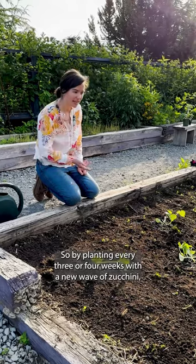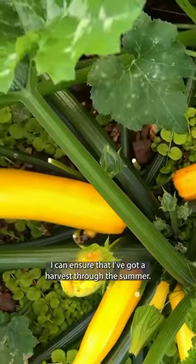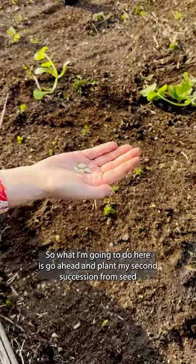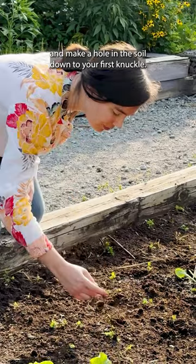So by planting every three or four weeks with a new wave of zucchini, I can ensure that I've got a harvest through the summer. So what I'm going to do here is go ahead and plant my second succession from the seed and make a hole in the soil down to your first knuckle.